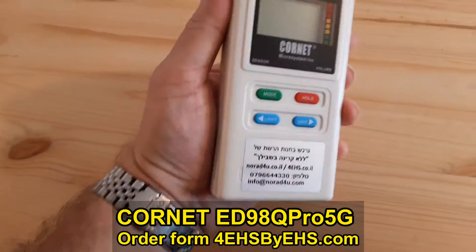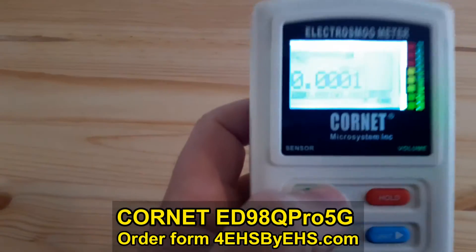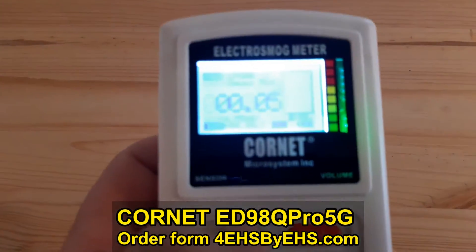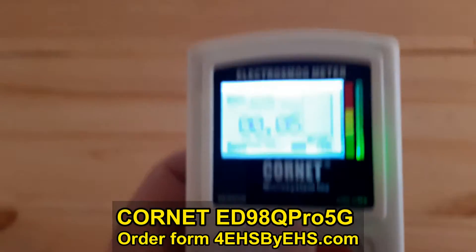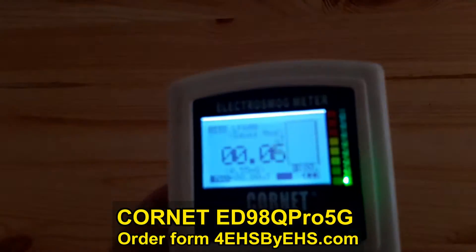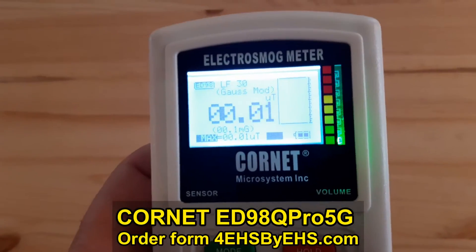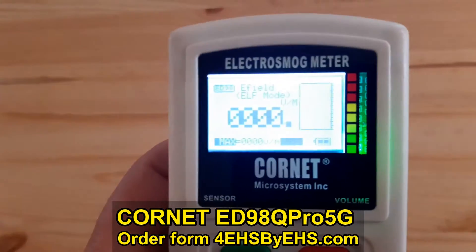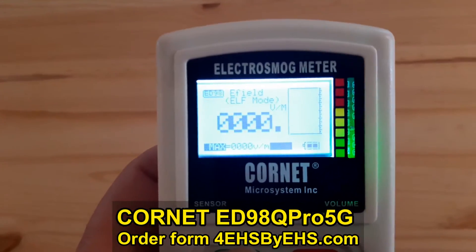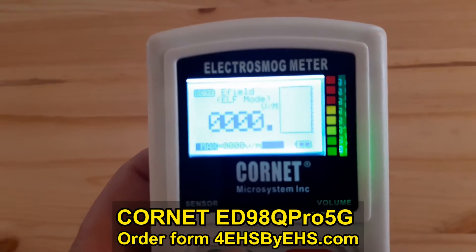It has RF mode, low frequency magnetic mode up to 600 mGauss, a more sensitive low frequency magnetic mode up to 10 mGauss, and electric field in units of volt per meter.